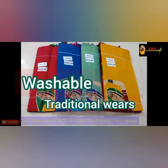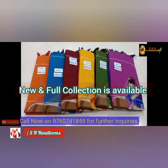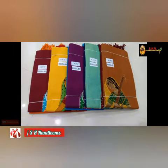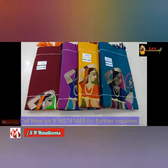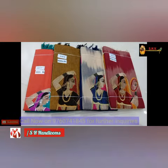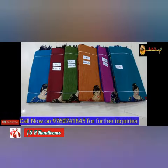A new and full collection of this collection is available. For getting more updates and information, call on the board line number and join with us on social media platforms. Don't forget to like and share this video and subscribe to our channel. Thanks for watching this video.